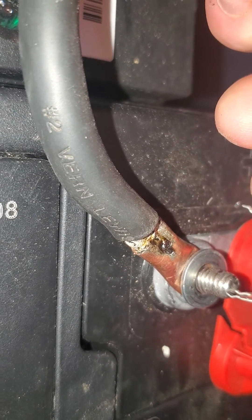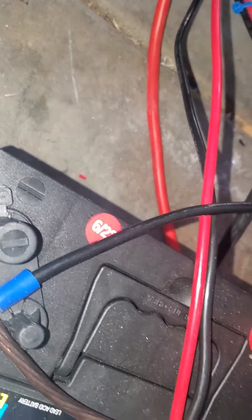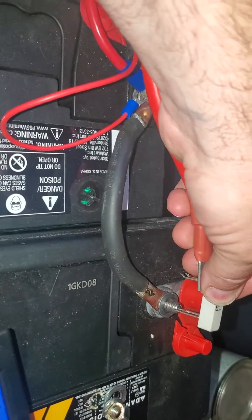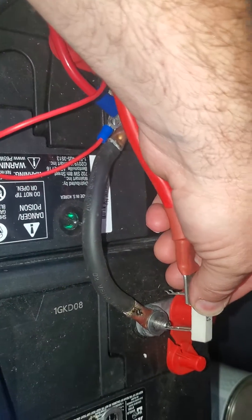You go like that. I'm actually drawing power through the inverter right now. What I need to do is shut it off, but anyway, because it'll do it whether it's on or off. So now you're good to go — you just hold it on there for a little bit. That's how you do it.